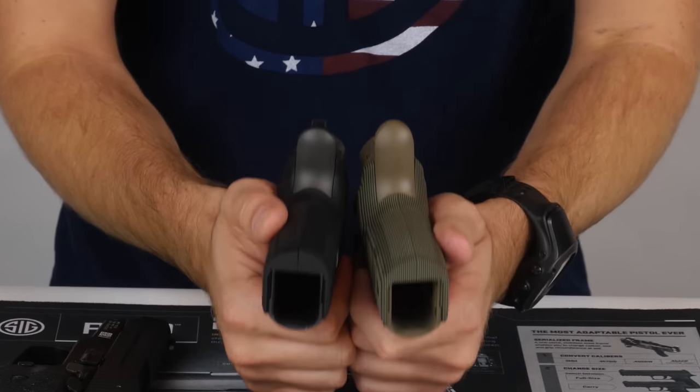On the Legion you'll notice a new trigger — the Grey Guns intermediate adjustable reach trigger, which is adjustable for over travel. Bringing them close together you can see the difference in the profile of those triggers. With the X5 undercut on the Legion, the overall reach to the trigger is not that dissimilar to the standard pistol with a short reach trigger.